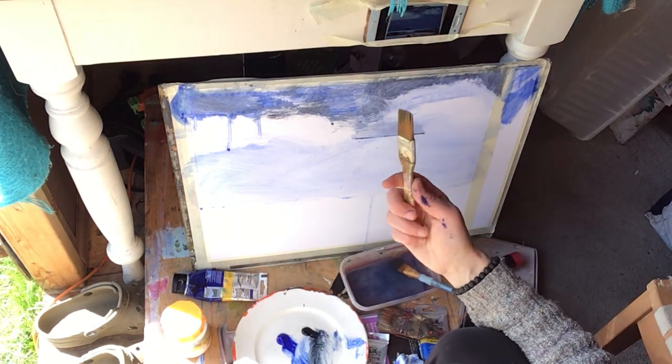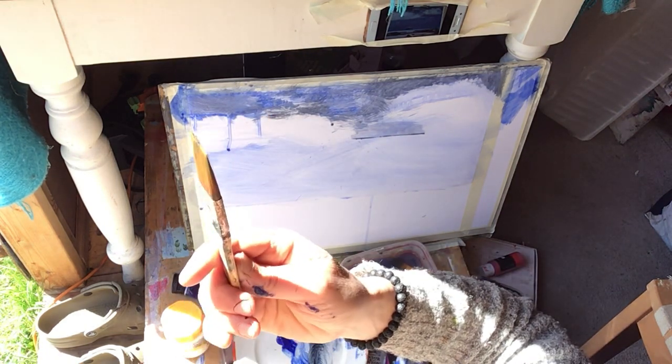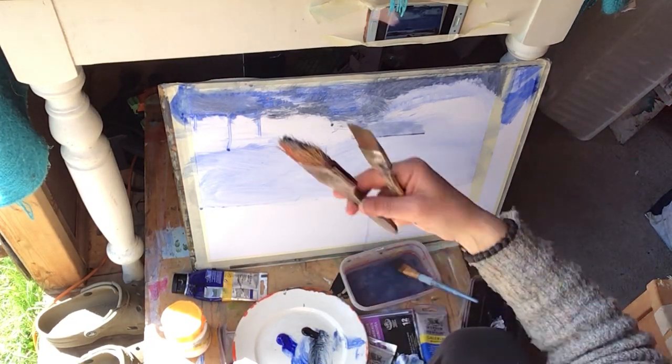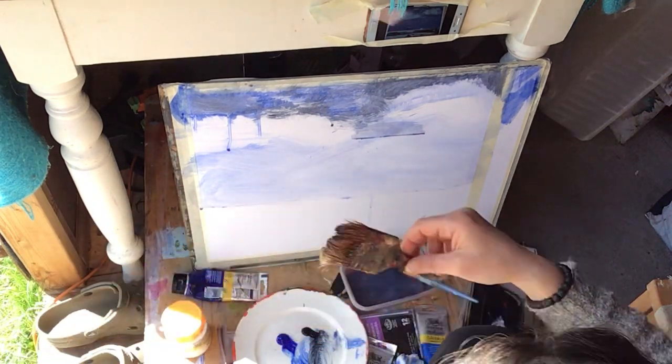These are just simple, cheap, quite thin brushes that I'm using. That's a one-inch brush — when I say quite thin, I mean this way. And this one is hairier. I've had it for a long time, as you can see, so it's suitably distressed.